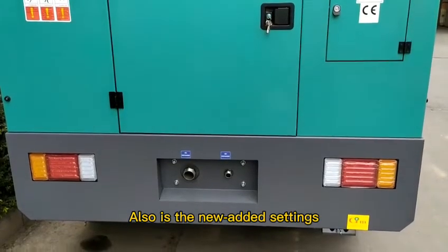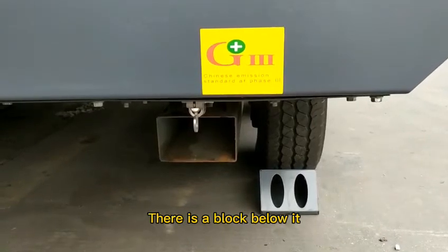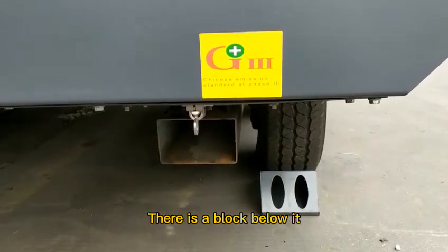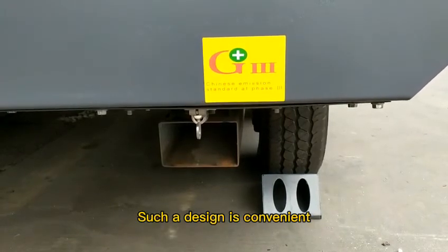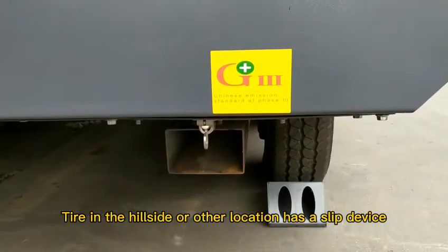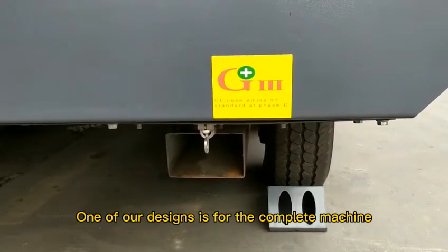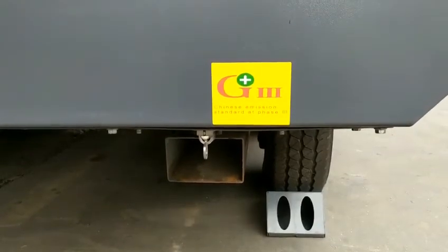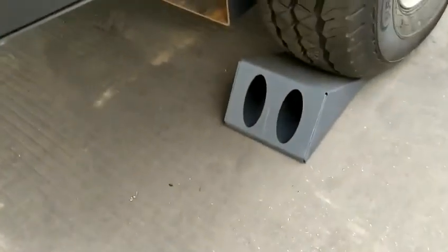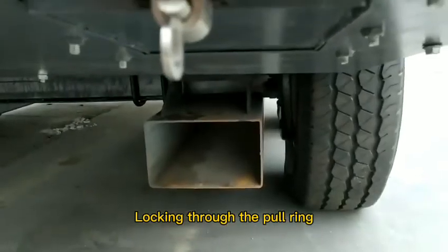We also have a newly added setting — let's take a closer look. There is a block below, positioned behind the tire. Such a design is convenient — a wheel chock for use on a hillside or other locations. One of all the designs is a protection for the whole machine: an anti-slip wheel chock that can be installed nearby.